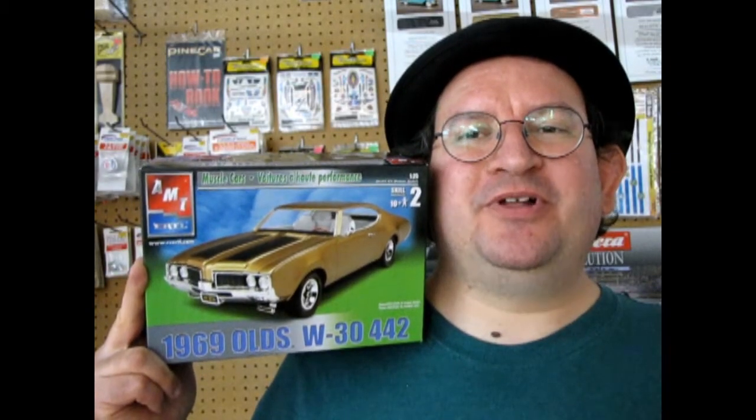The 1969 Oldsmobile W30 442 by AMT Ertl, coming up next on Monster Hobbies. What's in the box?